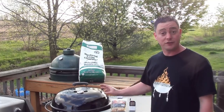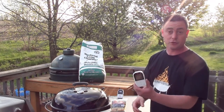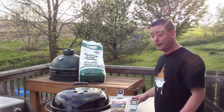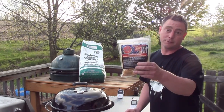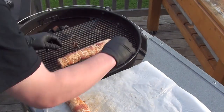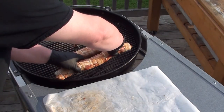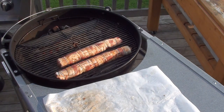Got the Weber kettle all set up for indirect cooking with hardwood sugar maple lump. To keep an eye on the temperature we're gonna be using our Maverick Ready Check, keeping it at 325 to 350 degrees, and to add a little smoke we're gonna be using some Mojo Bricks cherry. Let's get these dynamite sticks on the grill. That one's a little bigger so we'll put it up front. Check on them after around 20 minutes.